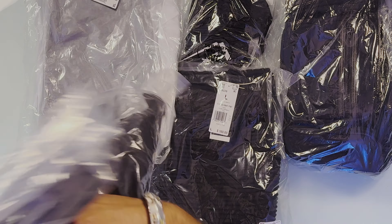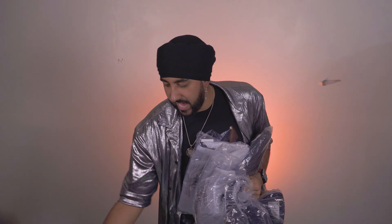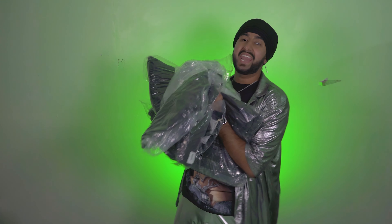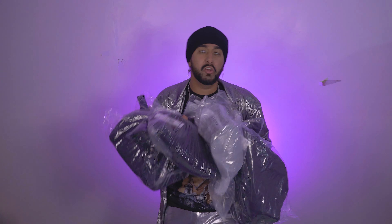Hello and welcome back to my YouTube channel. Today we finally got our hands on the new Ivy Park Ivy Noir Collection. We got one, two, three, four, five, six, seven, eight — we got eight Ivy Noir items to show you today.